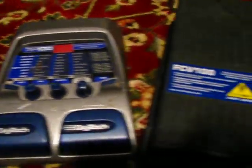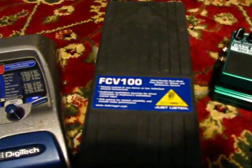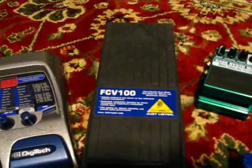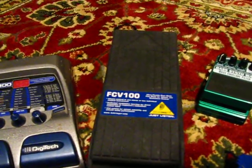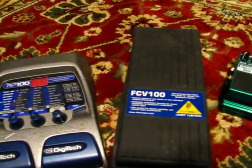And then I have my Behringer volume pedal. I use this quite a bit actually — I love using it alongside any other effect. I'm just a fan of the swell, you know.